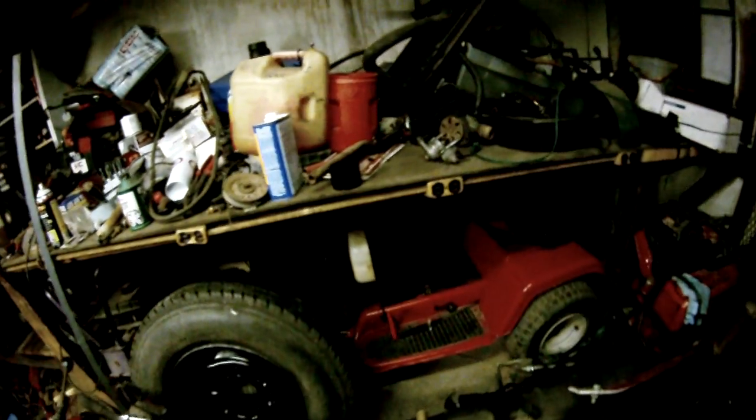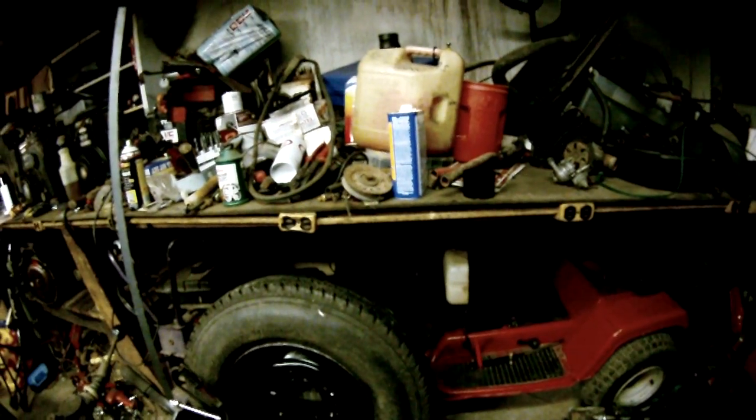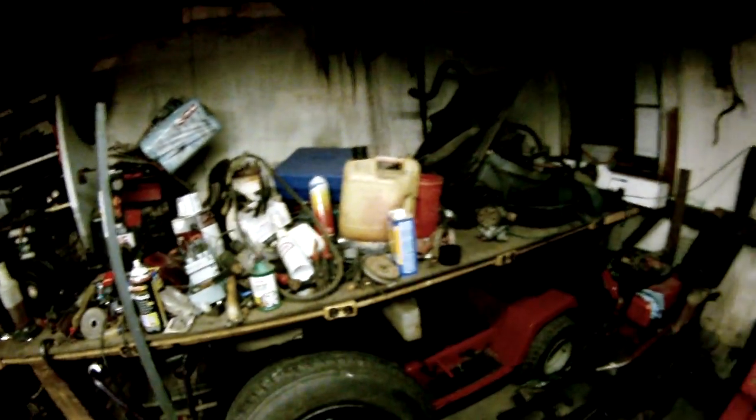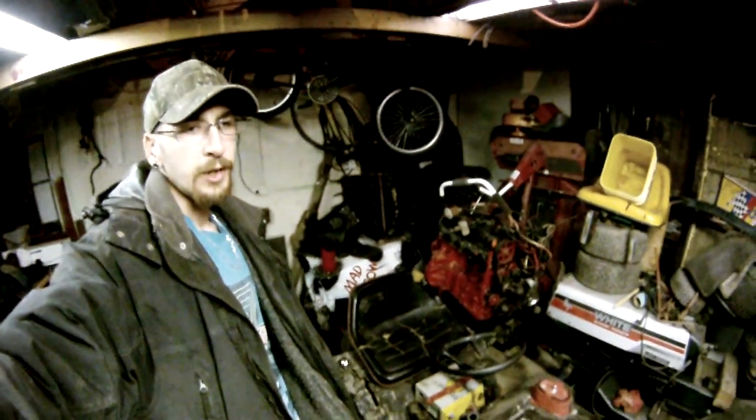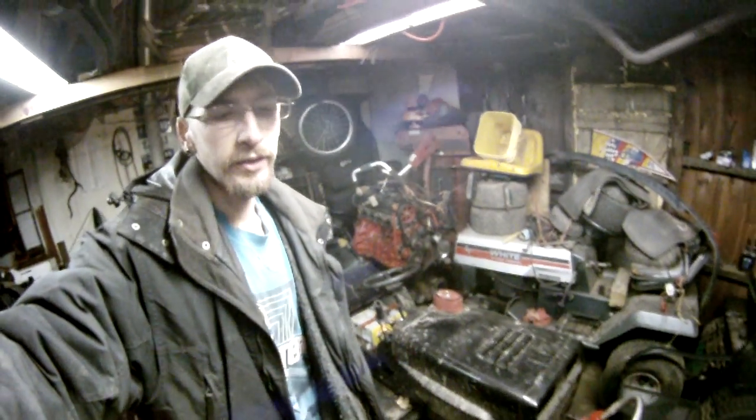This Snapper over here — I put a tie rod on it but I'm probably still going to part it out because the frame's bent real bad. It's got a 14-horse overhead valve Briggs on it that runs good, so I'm thinking about putting that motor on the other Snapper and putting it up for sale next year, since that one just needs its motor rebuilt. Either that or one of the 8-horse engines. Thinking about digging this thing out, working on it a bit — might turn it into a cage mower and run cage mowers again next year.